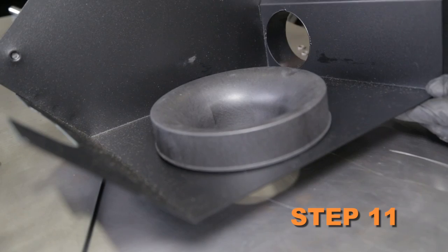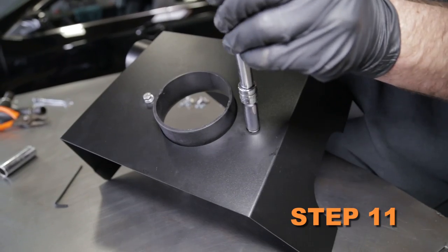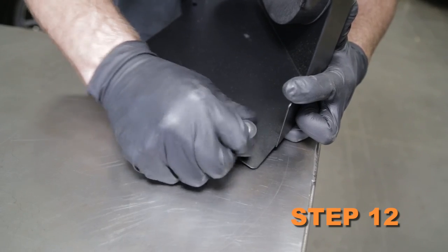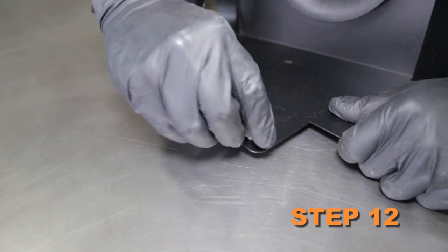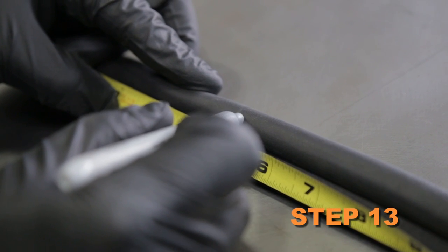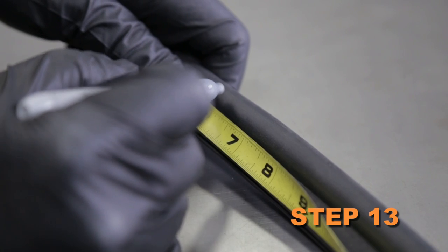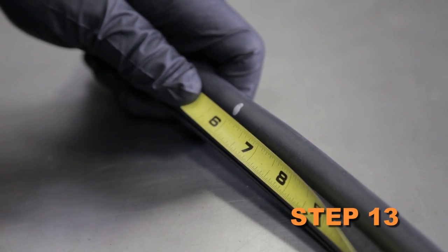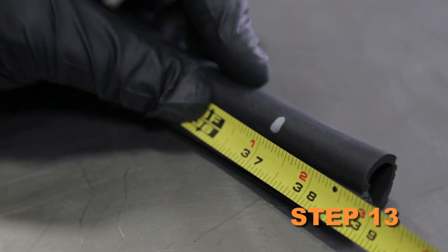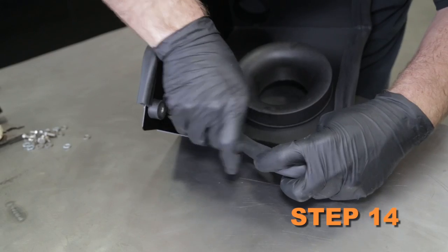Install the filter adapter into the heat shield and secure it with the provided hardware. Install the two 1.5 inch rubber mounted studs onto the heat shield. Cut the provided edge trim into three sections: one section 5 inches long, one section 6 inches long, and the final section 37 inches long. Install the edge trim onto the heat shield.